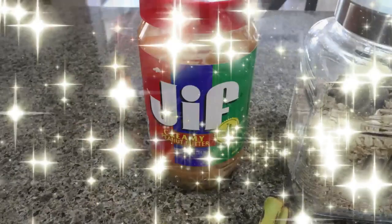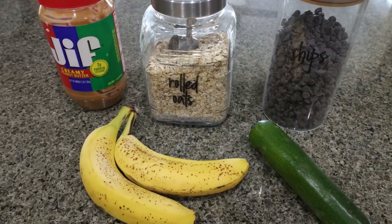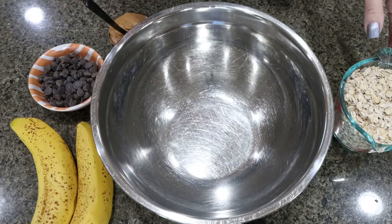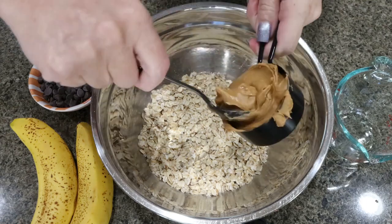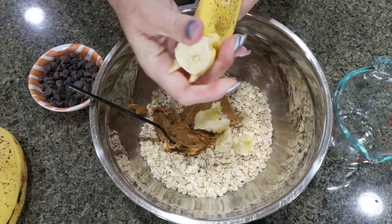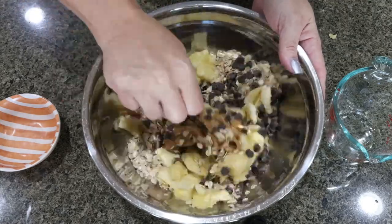It's only five ingredients. You're going to need peanut butter of your choice, rolled oats, chocolate chips — I'm using Lily's — a zucchini, and a couple of small to medium sized bananas. To make the zucchini bars, in a large bowl add two cups of rolled oats, half a cup of peanut butter, about one and a quarter cups of mashed banana, then 200 Lily's chocolate chips, and stir that together.